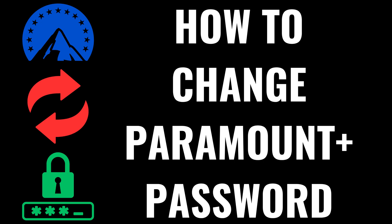I'm Max Dalton, and in this video I'll show you how to change your Paramount Plus password. Step 1: Open a web browser, navigate to ParamountPlus.com, and then sign into your account if you're not signed in already.